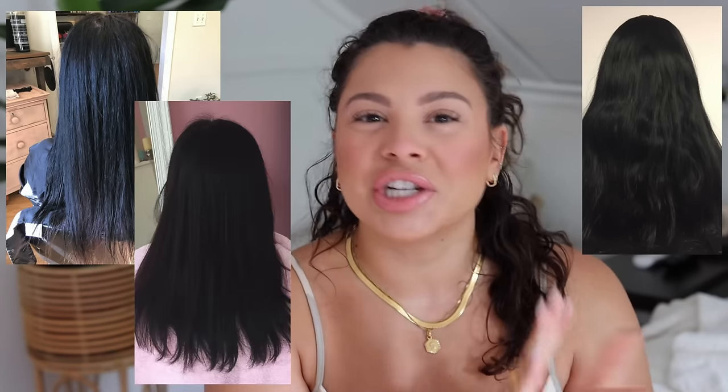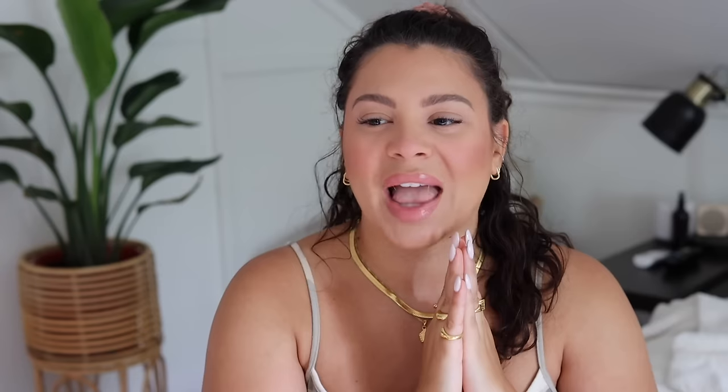I mean, you can just tell the difference. When I look at someone, I genuinely can tell from across the room if they have professional color or if it's box color, just because of the way it makes the hair look. It can start to look very dry and very opaque — there's just no dimension to it at all. It looks very harsh, very unnatural, and it really isn't the best.